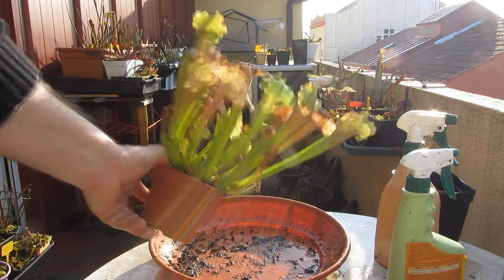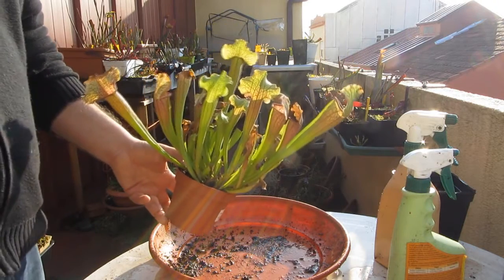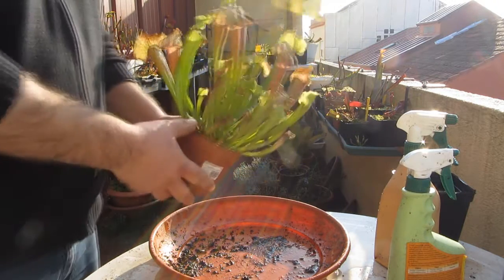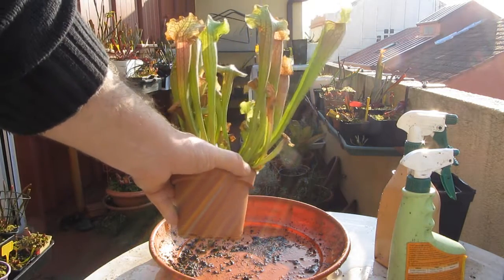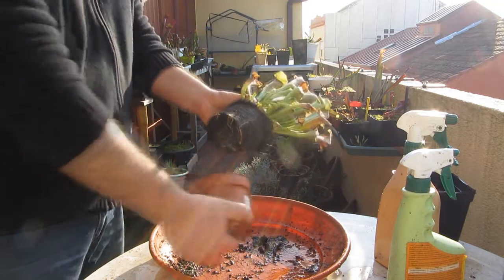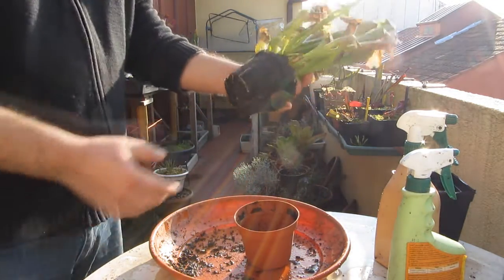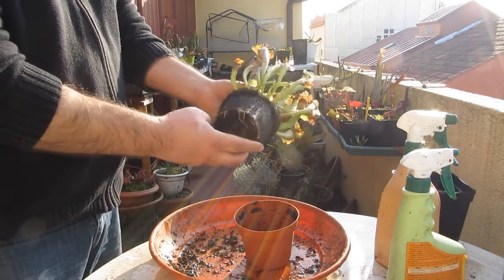Y esta es otra planta, un híbrido de purpurea con leucophylla y algo más, no sé, ya investigaré qué es. La compré también ese día, tiene muy buena pinta aunque no estaba hibernando. Para otro vídeo de trasplante, es más o menos igual que este, aunque creo que saqué un montón de divisiones. Un saludo y gracias a todos por ver el vídeo.